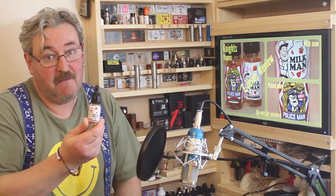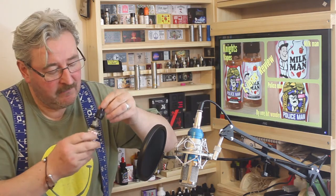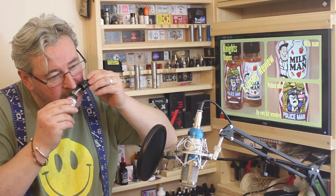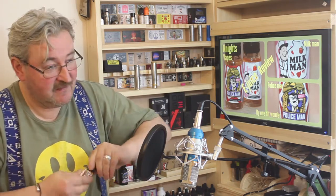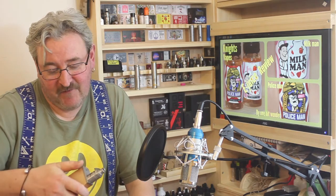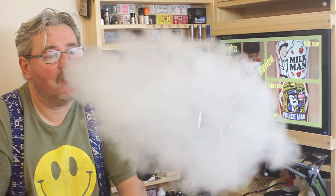Okay, it's the Milkman's turn. Here we go - sniff test on this one. Oh, the milk and the strawberries - love it! This is going to be good. The smell alone - I could sniff that all day. Get on with it - firing it at 0.38 ohms at 42 watts. Hang on to your seats - here we go.